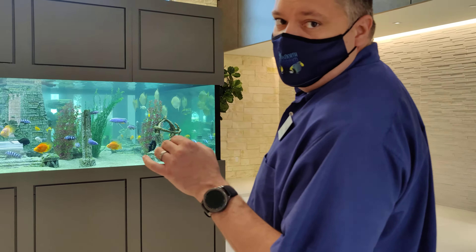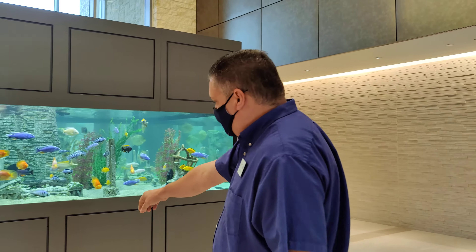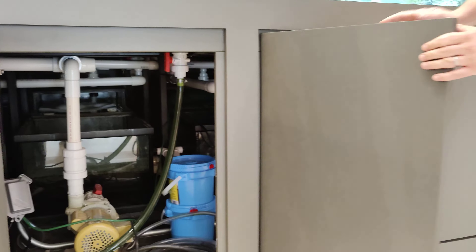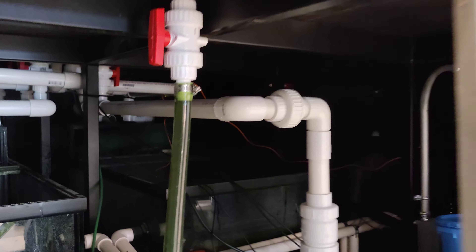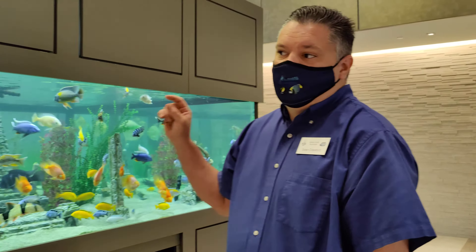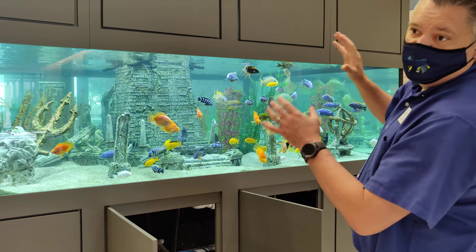So we set this aquarium up — the largest freshwater that we've ever actually built. Planet had to build it on site. There's a steel stand at the bottom covered by this facade, but that's a 10 by 10 steel stand. We had to bring the steel stand in and set it in place before they even had anything basically constructed. Then Planet came back and over two weekends they brought the glass panes in, brought the steel frames in, and built it on site.